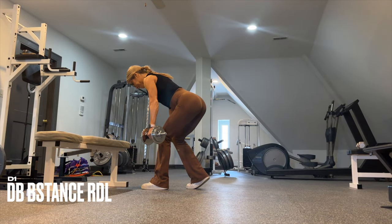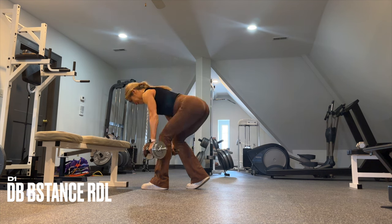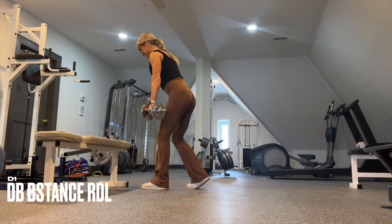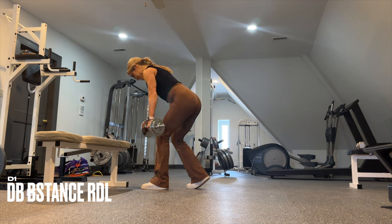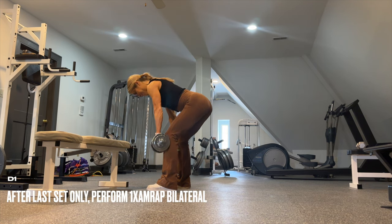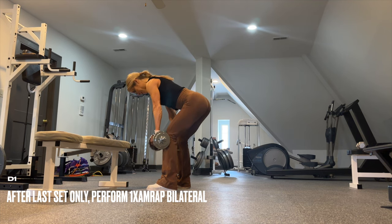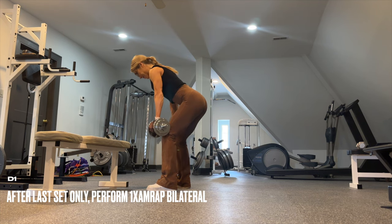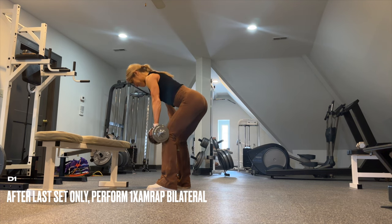For your dumbbell B-stance RDLs, you'll have 80% of your weight in the standing leg and about 20% in your kickstand leg. Let the hips go back, then drive the hips forward. If you have a weaker side, be sure to do that side first. After the last set, only rest for 30 seconds and then perform one set AMRAP with a bilateral stance. If you exceed 30 reps, stop there and next week aim to increase the weight.